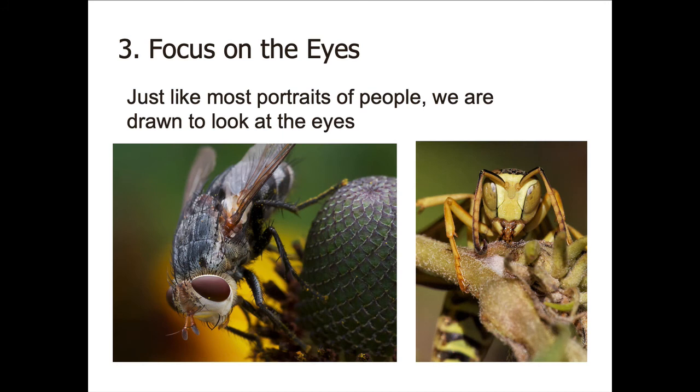Another important thing is that almost always you want to focus on the eyes of the insect. You may get other parts of the body in or out of focus, but the eyes really do need to be in focus. On the fly on the left, you can see the eyes are sharp and the front of the head is pretty sharp, but as you move back toward the rear of the fly it gets out of focus — which is okay, because your eye when you look at it is going to go to the eye of the insect. That wasp on the right makes the same point: the abdomen and back part of the body are blurred, but the eyes are sharp.